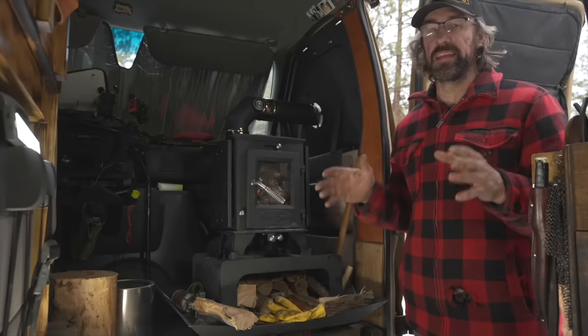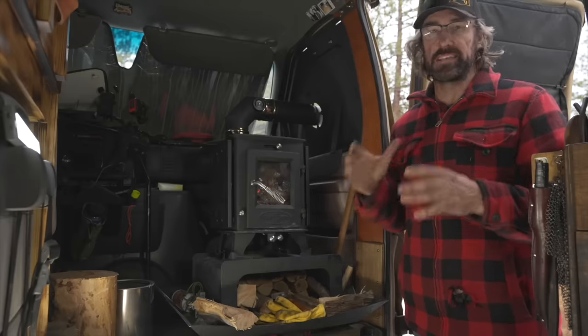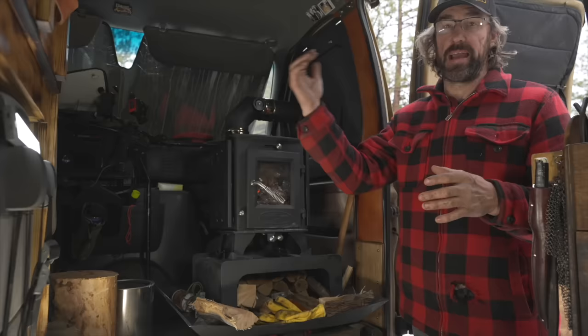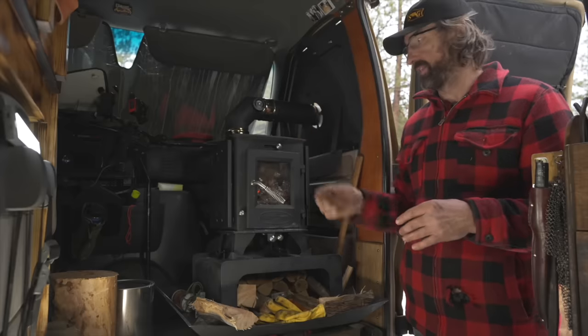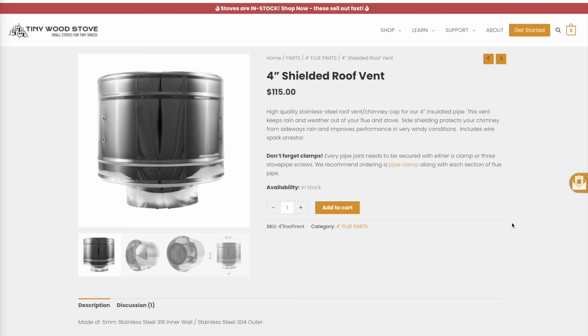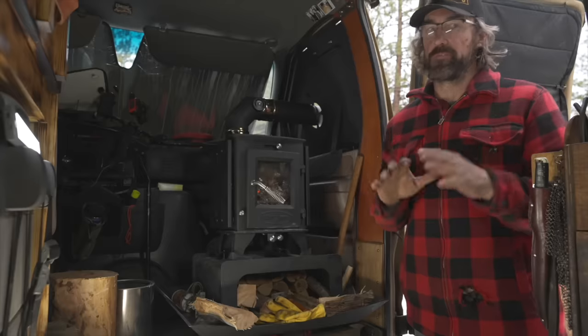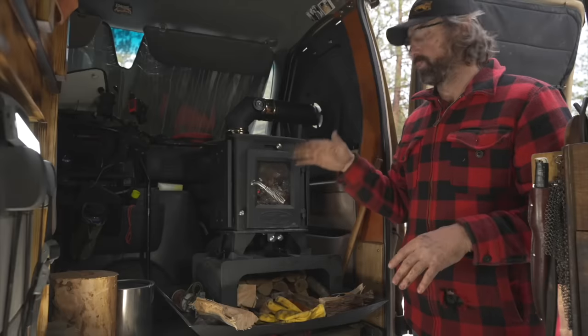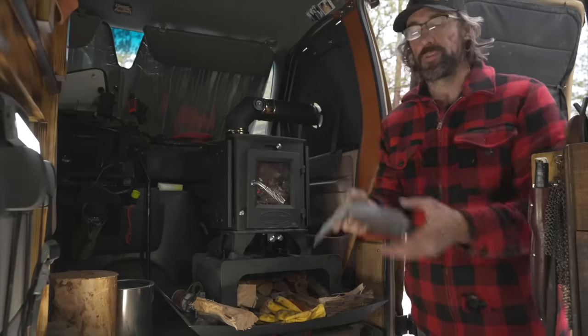Another minor issue: the first time I used the stove was a very windy, gusty day and I originally had their less expensive flue cap. Wind would blow down the flue and I'd get little puffs of smoke out of the stove. I went to their website and upgraded to a flue cap that has a ring around it, which blocks wind from blowing directly down the flue pipe. I haven't been out in windy conditions since, so I don't know yet how well it works, but I'm hoping that resolves the issue.